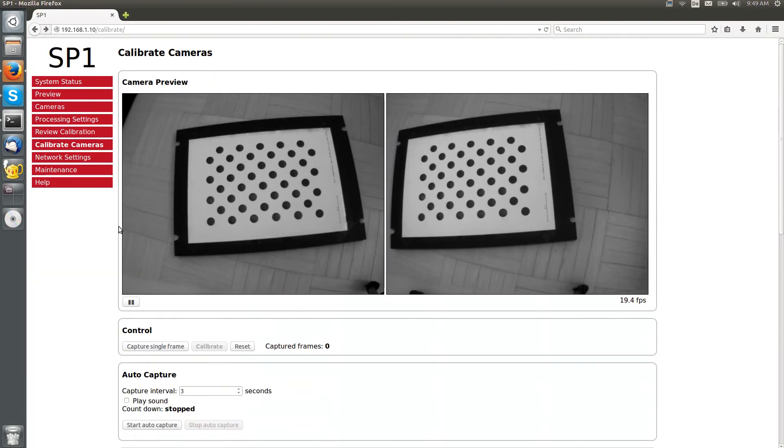For calibration, we need to take pictures of the calibration board from different viewing positions. The more pictures we take, the better the calibration result will be. However, more pictures also mean more processing time for computing the calibration parameters. The SP1 currently allows you to capture up to 40 calibration frames.